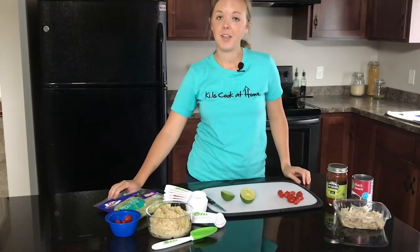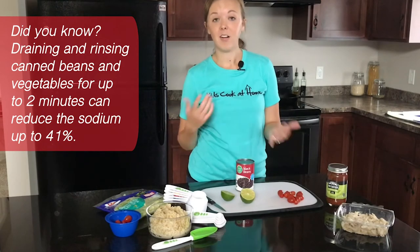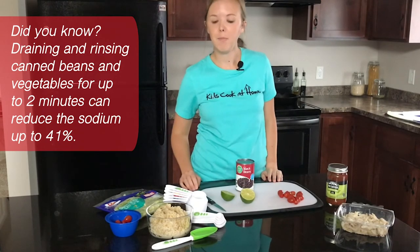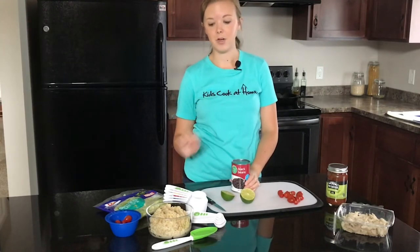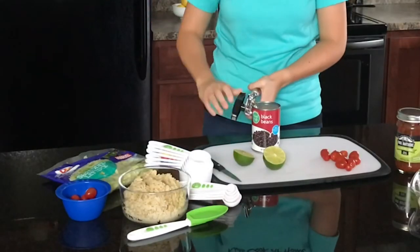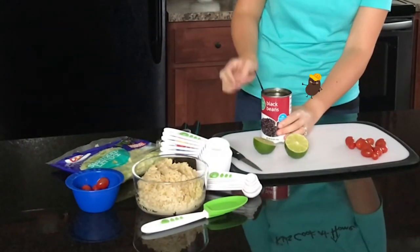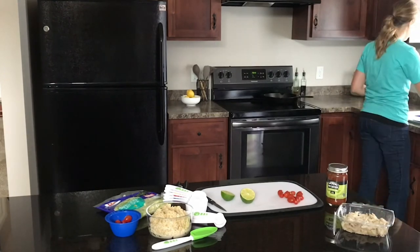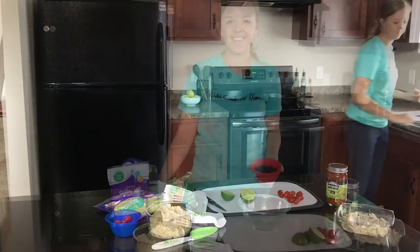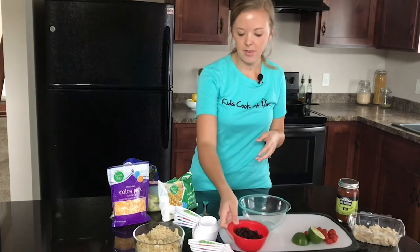The next step is to open up our can of black beans, then we're going to drain and rinse them. It's important to drain and rinse — you can do this with beans and all canned vegetables because it reduces the sodium a little bit. Always remember, when you use a can opener the top of the can is going to be very sharp around the edges, so always be very careful. I have my black beans — I only needed a little bit, not the whole can.